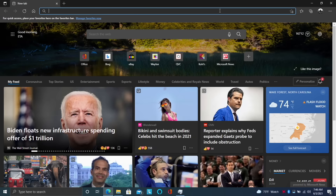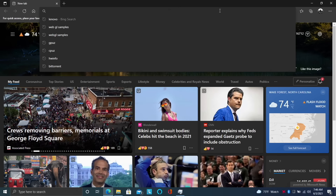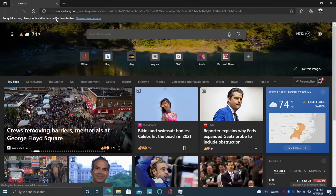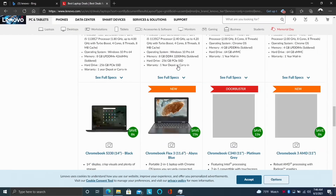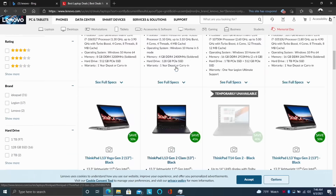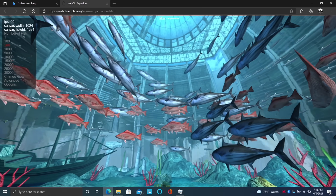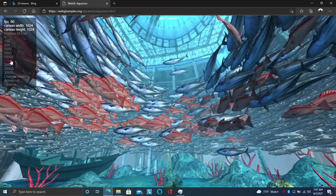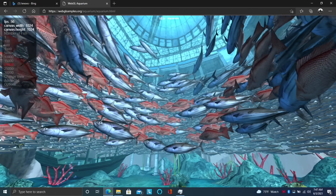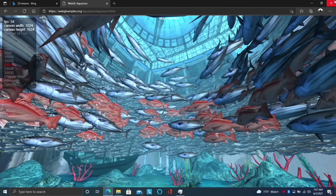The 5500U has enough power to handle everyday tasks. Even light 1080p video editing will be handled just fine. For web browsing, we have Wi-Fi 6 built in and it loads everything really quickly. Testing WebGL performance: at 5,000 and 10,000 fish we're at 60 FPS, but at 20,000 it drops down to around 55. That's looking really good for a mobile chip.